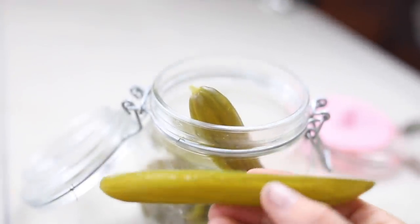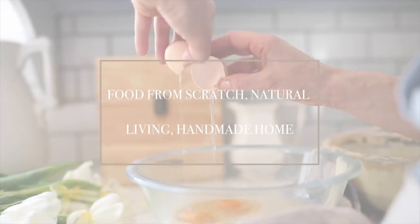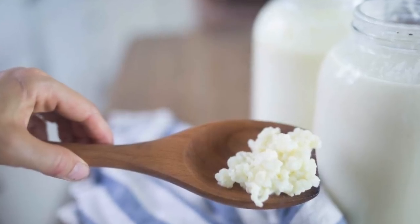Hey everyone, it's Lisa from farmhouseonboone.com and today I want to share with you how to make some easy and healthy dill pickles. It's been a while since I've shared a fermenting recipe. We've been enjoying our sauerkraut, our pickles, lots of milk kefir, but on YouTube some of you are brand new followers who might have missed those old recipes, so I wanted to go through a few again and make variations to introduce fermenting vegetables.